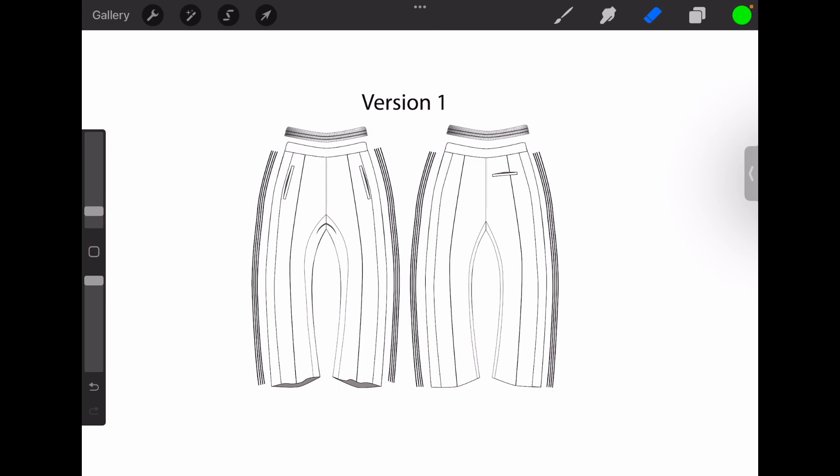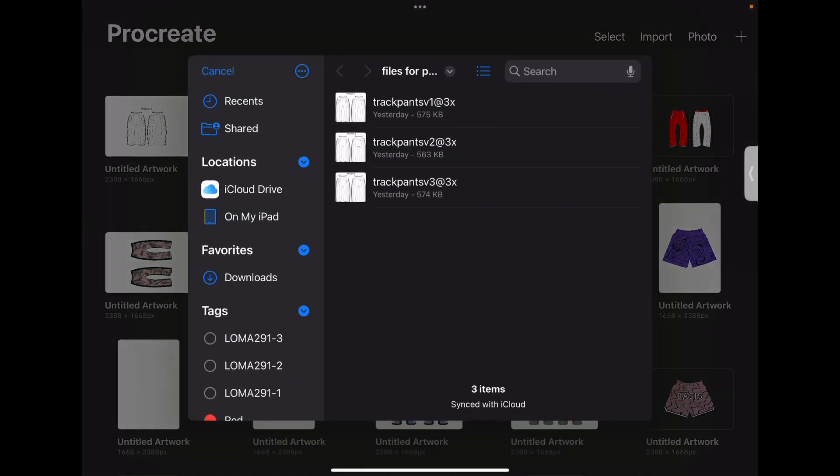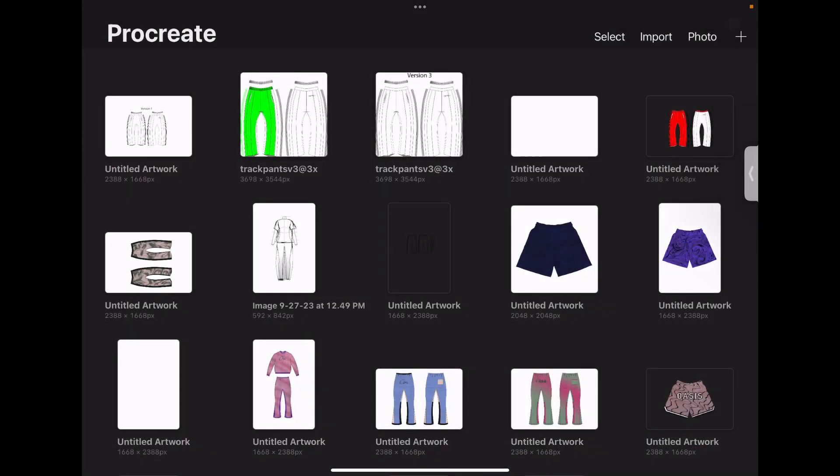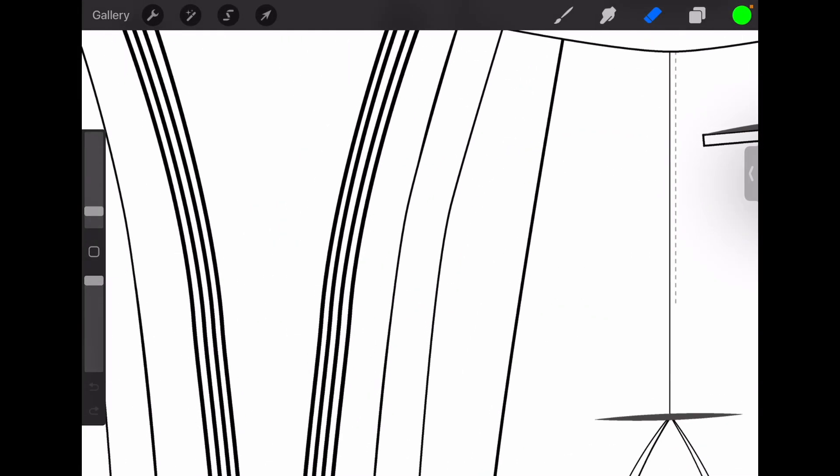What we want to do is go here at the top and click Import, and directly import the file without creating a new canvas first. So you go straight into it, create a new file, pick the one that you want. And now you can see the detail is way, way better, because dealing with Procreate is like... eh.